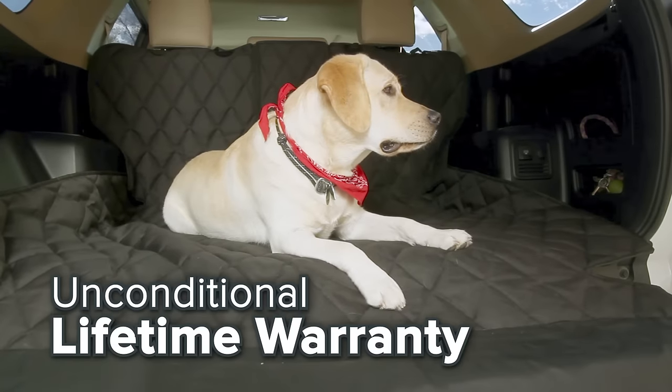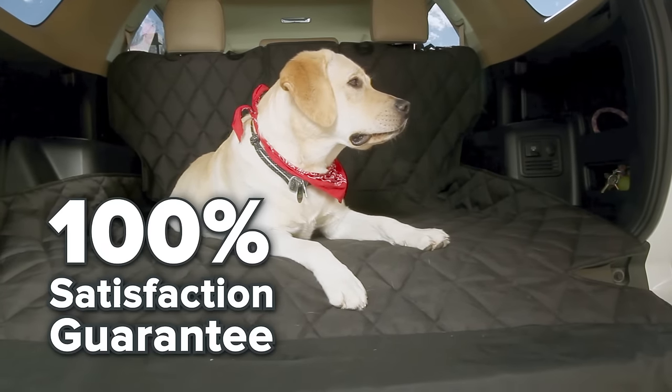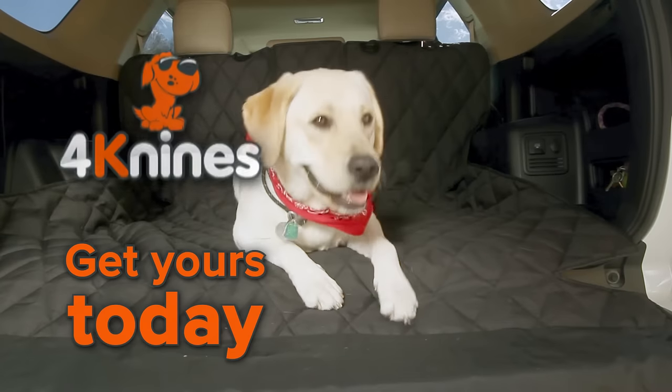This liner comes with our unconditional lifetime warranty and 100% satisfaction guarantee. So get yours today!